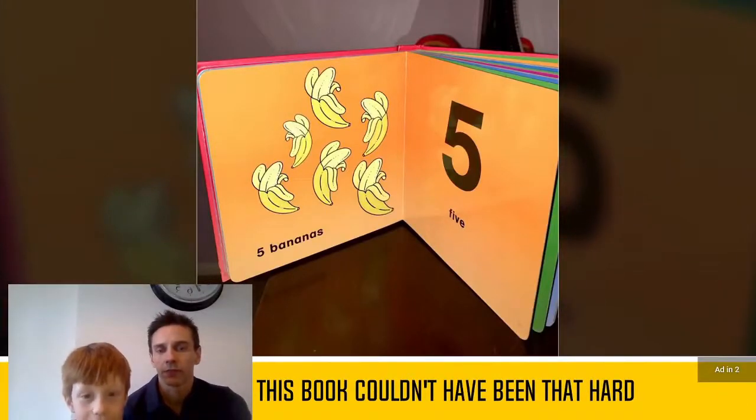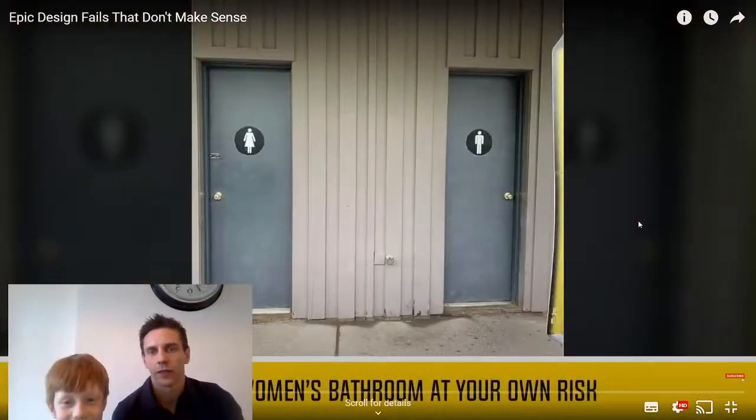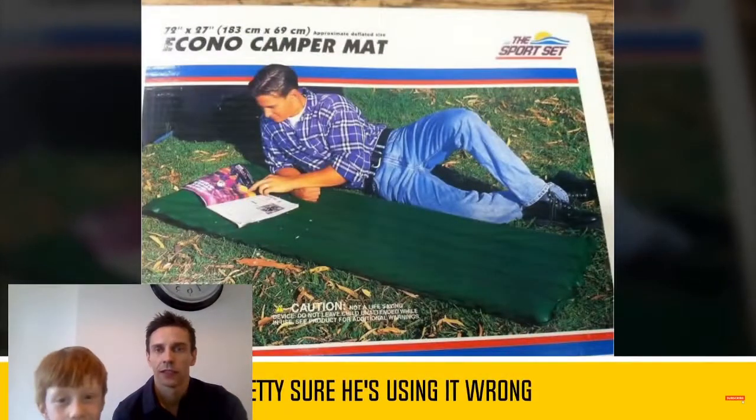Five bananas. Wait - one, two, three. What's wrong with that? Oh, six bananas, it said five. What's wrong with that? Oh, the door handle! And wait, there's no lock on the other one. Oh well.